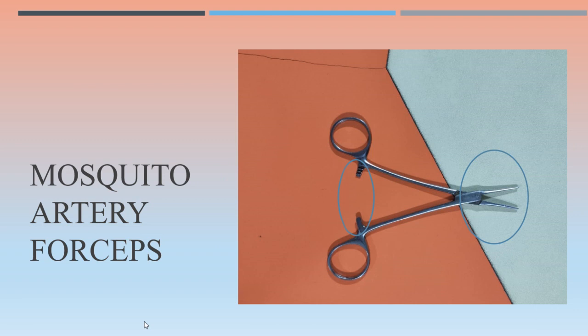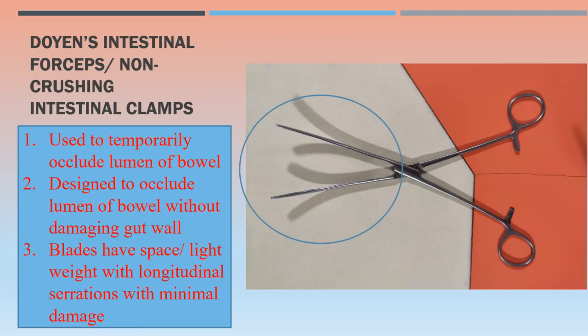Mosquito artery forceps. Next, Doyen's intestinal forceps, also known as Doyen's non-crushing intestinal clamps — this is used to temporarily occlude the bowel lumen and is designed to do so without damaging the gut wall. The blades have a space and are lightweight with longitudinal serrations, which minimizes damage. This instrument has a lock for occluding the lumen of the bowel.